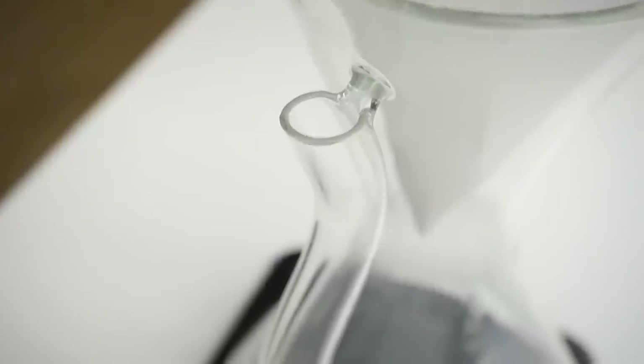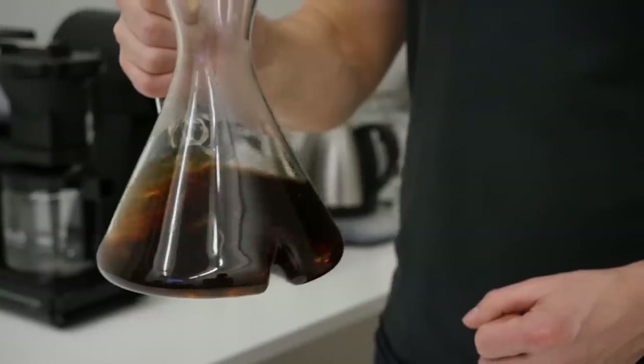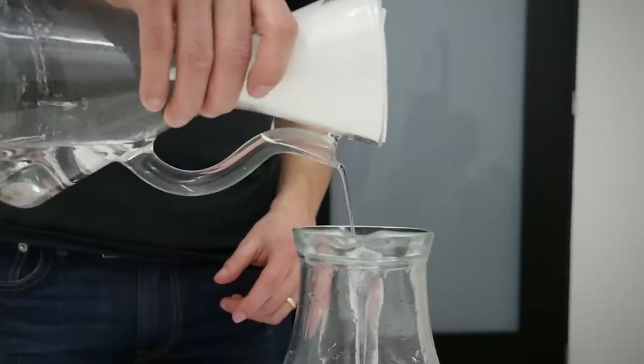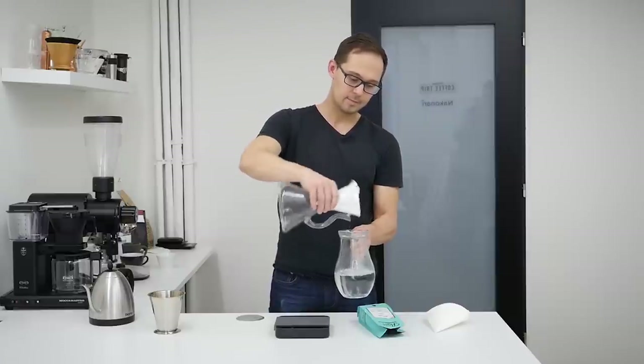Let's talk about pros and cons, starting with pros. First, with Decanza you have one tool that does it all — it's both a coffee brewer and a carafe for serving. You can brew coffee for more than one or two people; we used 500 grams of water but you can use even more. Water flows through the coffee bed without any problem — unlike Chemex where you need to stir it. With Decanza, because of the paper filter angle, everything was very smooth, and you don't need to take the paper filter out, so there's no mess.